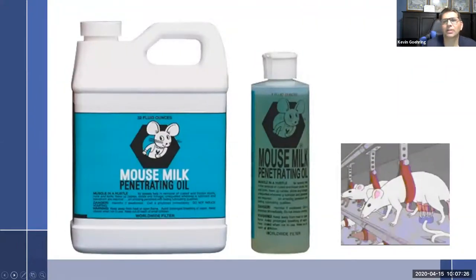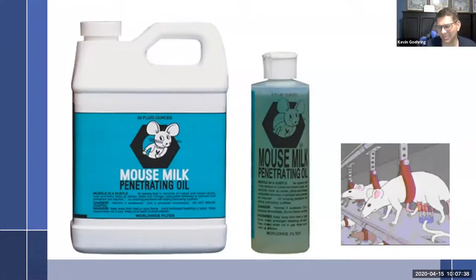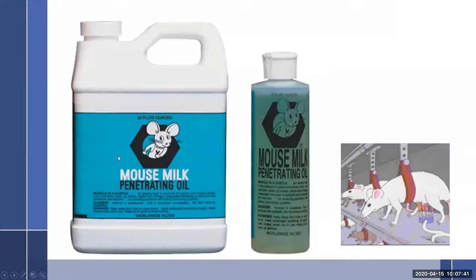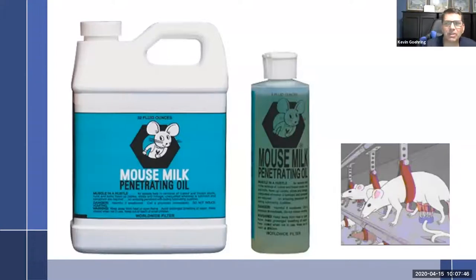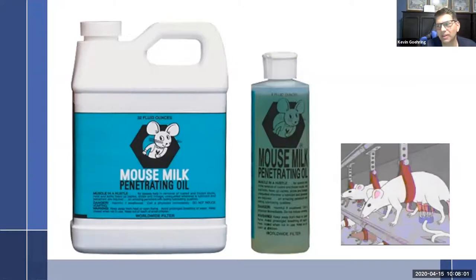Here's what mouse milk looks like. Why mouse milk? Can't we use any penetrating oil? This is what the manufacturers want you to use. It dissolves the coke deposits — the oil that has coked up. For whatever reason, that's what the manufacturers tell us to use.